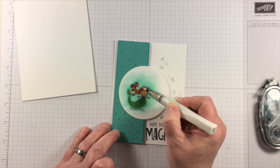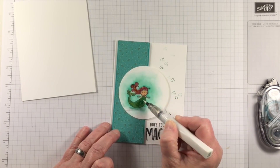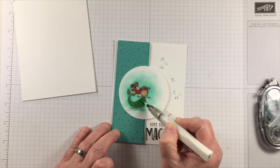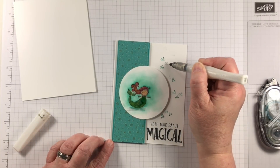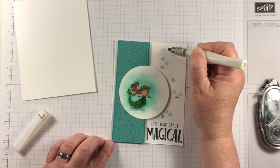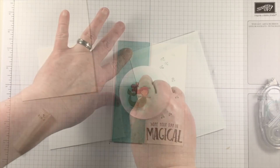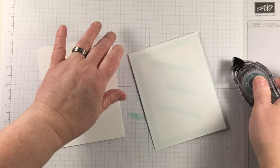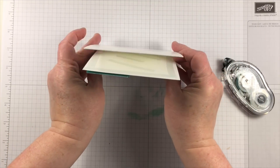And what underwater mermaid would not be complete without some sparkly Wink of Stella clear pen? This really helps to set off the really nice areas of the card. The DSP has a shine on it already, and so now I've created the shine that goes out to the rest of the card as well. It helps to move the eye around.